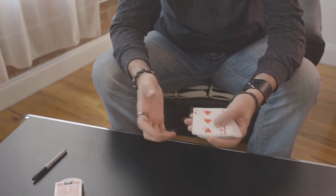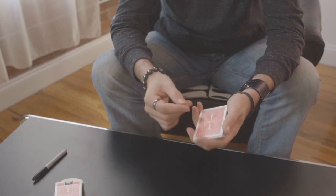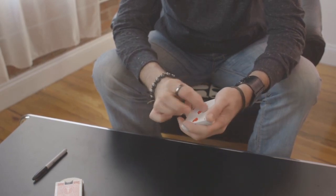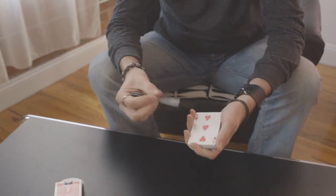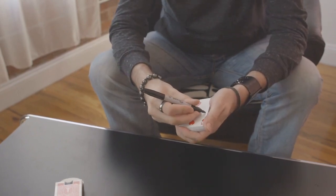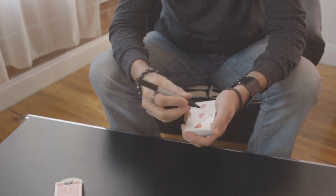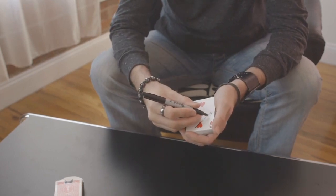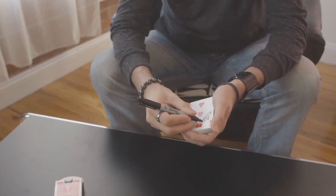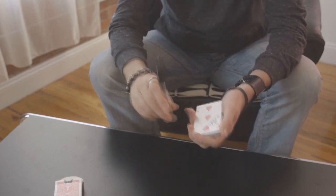You can pirouette spin it, throw it at people — whatever you want to do. You can just handle it very nicely. You don't need to handle it with any kind of trepidation. You're then going to take a pen and draw the exact same line you did before — pretty close to it — and have them sign their name on the card.